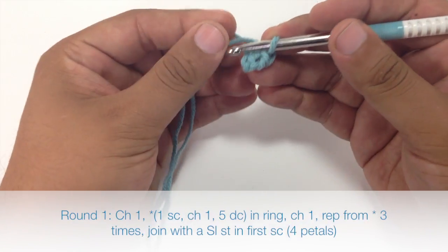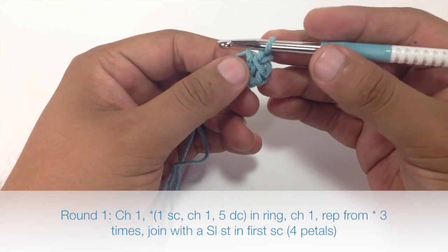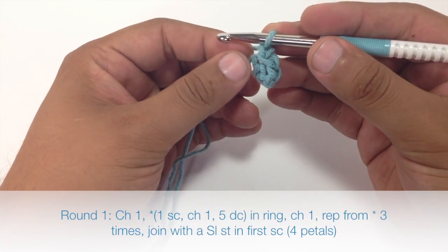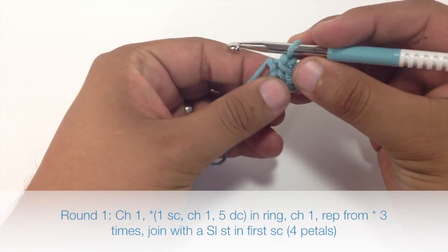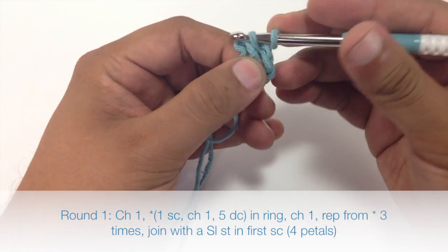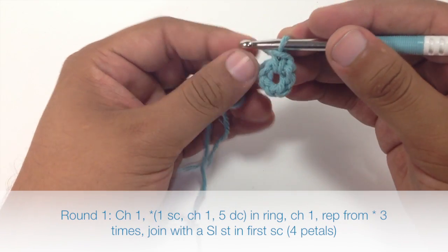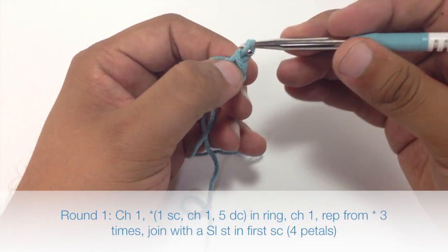Round one: we're going to begin by doing a chain one, then we're going to start our repeat by doing a single crochet into the center of our ring. So we'll insert the hook, pull through once, then yarn over and pull through two. Then we're going to chain one.